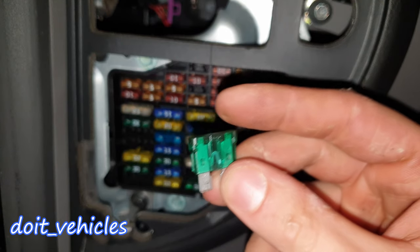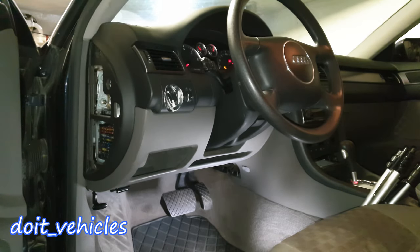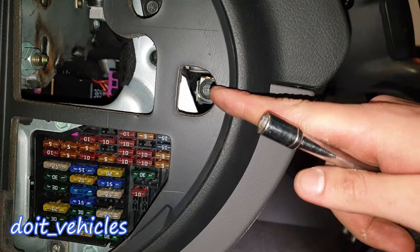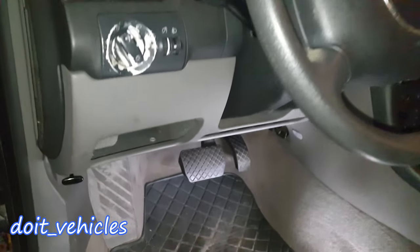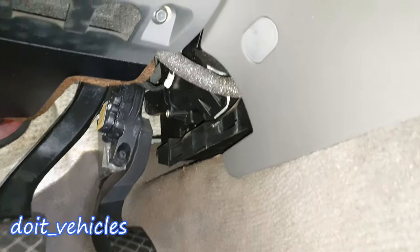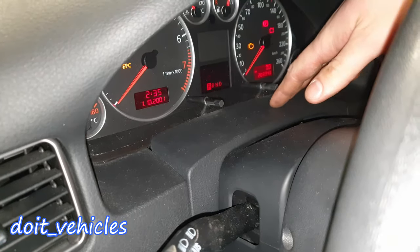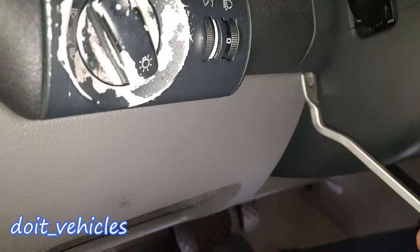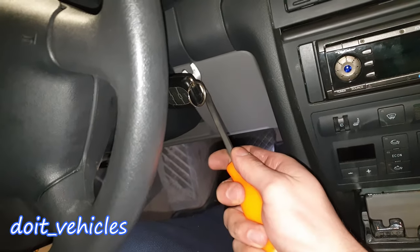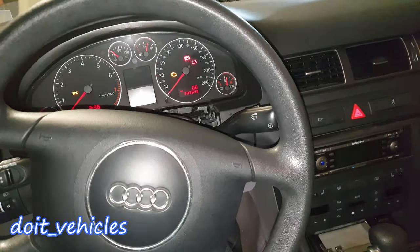Now we're done with this fuse box. Next, in order to get to the relays we gotta remove this panel. Down here you've got an 8mm bolt, and then one more down there. You've got one more 8mm in the corner here and another one in this corner. Around the steering wheel you've got this plastic cover which you gotta pry out — careful not to break the interior.